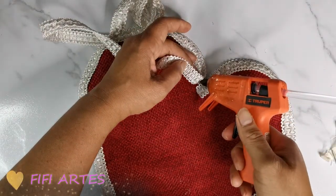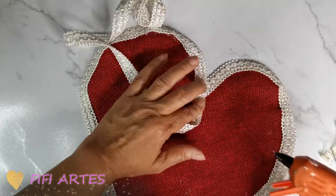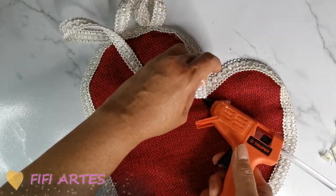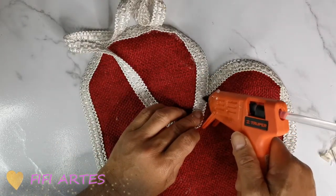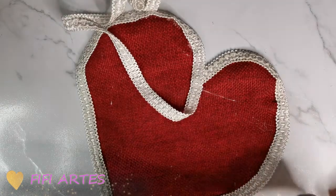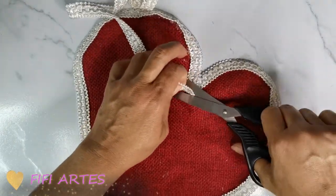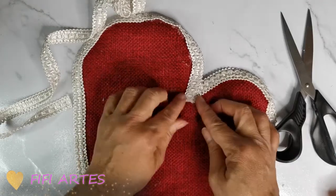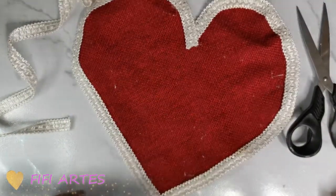Aquí finalizando, voy a poner silicón en toda esta parte y voy a montar una cinta encima de la otra para terminar. Voy a poner un poquito aquí arriba para que cuando corte no se deshilache, y aquí simplemente voy a cortar. Y listo — así de bonito se mira nuestro individual, a mí me encantó.